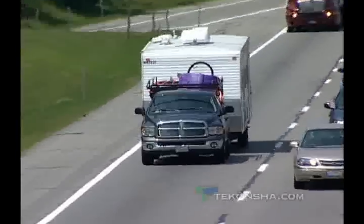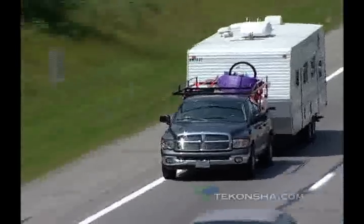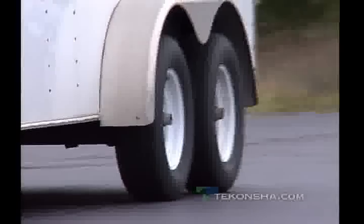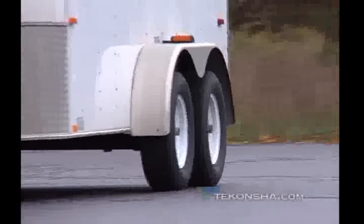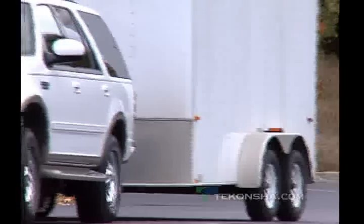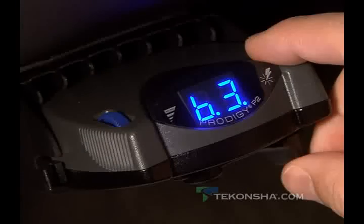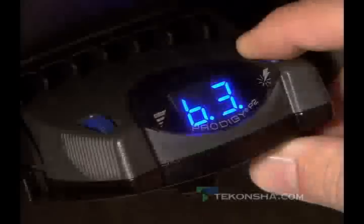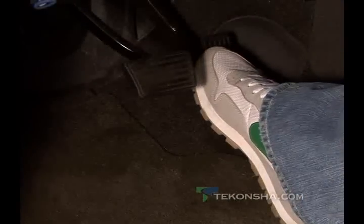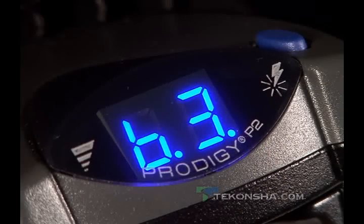Never pull a trailer that exceeds the vehicle manufacturer's recommended gross combined weight rating. The reverse feature will disable the boost for a short period of time. This is intended for use when there is no need for aggressive braking, such as backing up. To enable this feature, hold the boost button while pressing the vehicle's brake pedal until dot R dot is displayed. Release both the boost button and vehicle brake pedal. This will temporarily turn the boost off. The boost will automatically restore itself to the previously set level after three minutes of no braking activity or pressing the boost button.